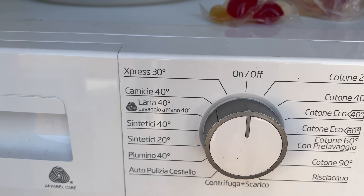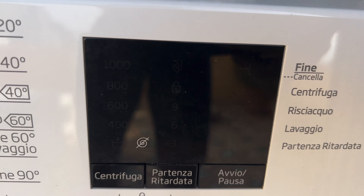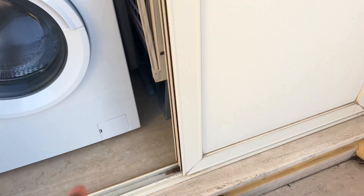We're going to go over the controls. You probably can't read this if you don't understand Italian — this is in Italian right here — but I'm going to go over this for you so you can get your wash going. The first thing I'm going to do is add my clothes to the washing machine.